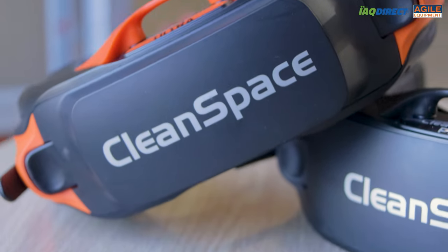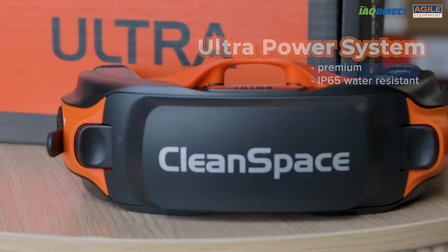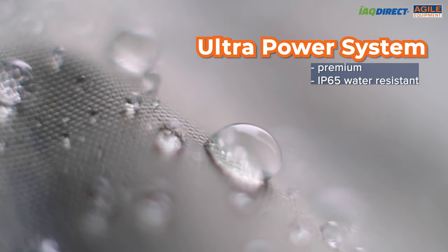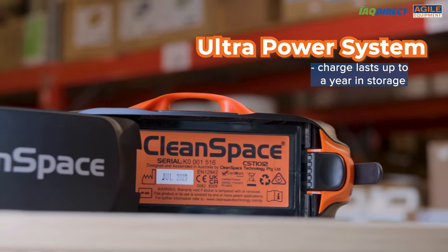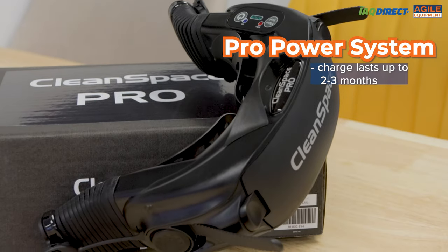The Pro Power System and the Ultra Power System do have their differences. The Ultra system is premium, being IP65 water resistant, meaning that it is safe to use in jobs where there's water involved. Additionally, the Ultra Power model's battery charge can last up to a year in storage, whilst the Pro can last only up to two to three months.